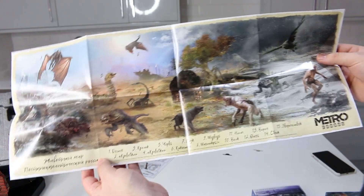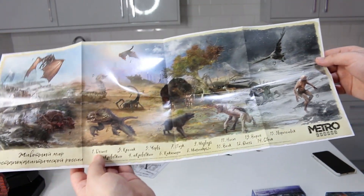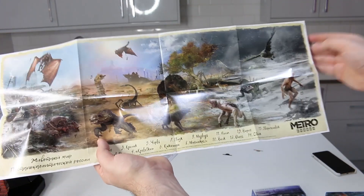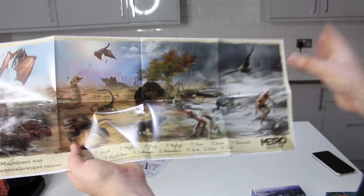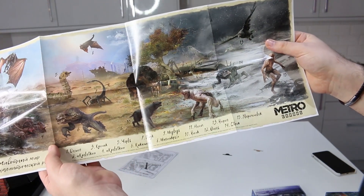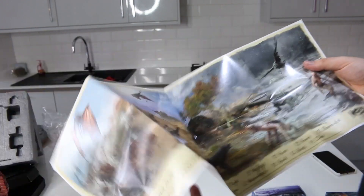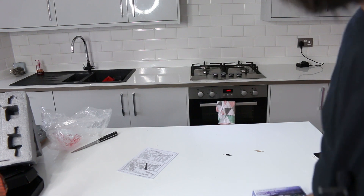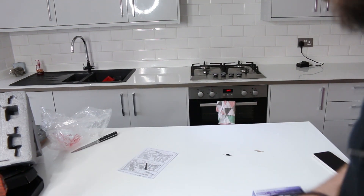This is a poster you get inside the game box with all the creatures you will find in Metro Exodus. As you can tell you've got snow, desert, more snow, a little bit of foliage as well. There's definitely a mixture of different environments, which is a little bit controversial — I've seen many comments saying this looks like Rage or Mad Max and not like Metro. But it's still Metro, believe me. I played it. I'm very excited.